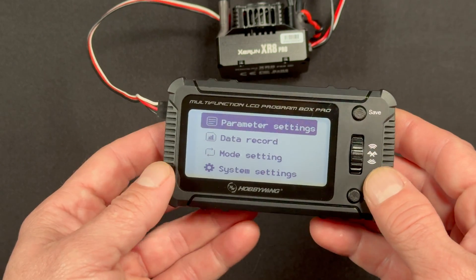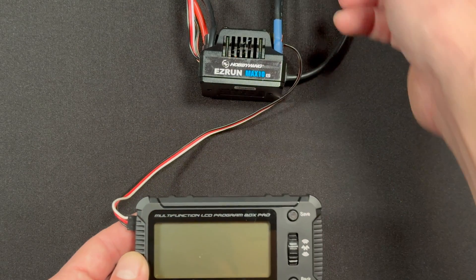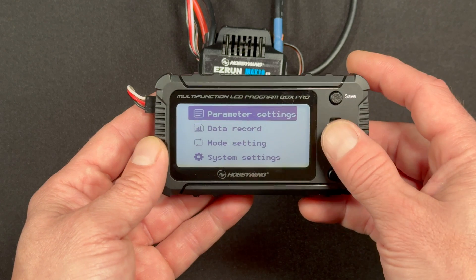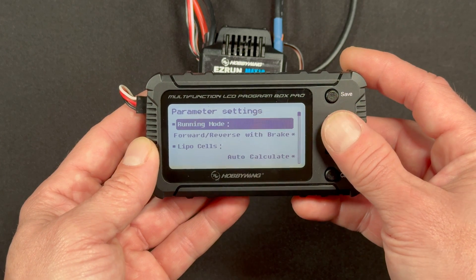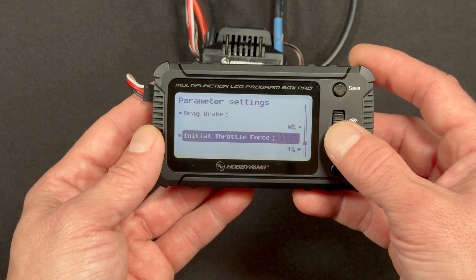We're now hooked up to an Easy Run Max 10 — this is the G2. Power that on, and you get all the same stuff. Jump into parameters, a little buggy races across the screen — that's super cool — and once again you get in and can change through the whole series of speed control settings.